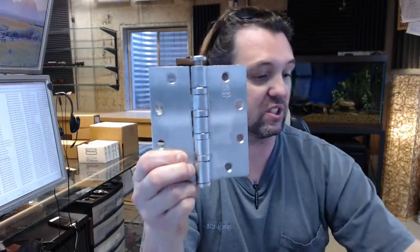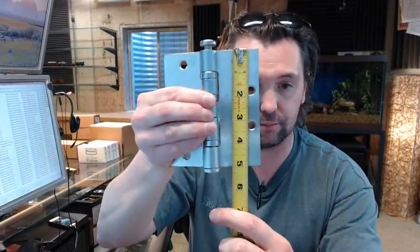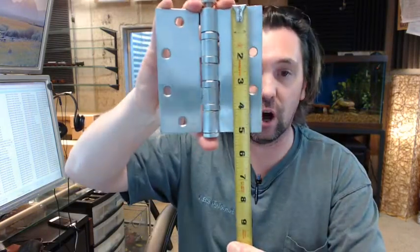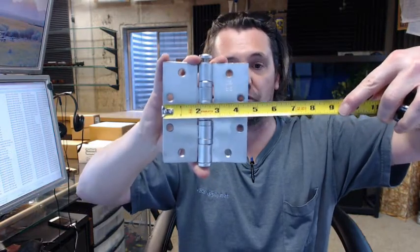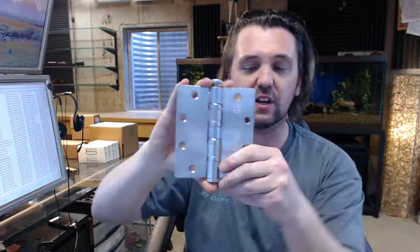The next part of the part number is the size. 545 means that the hinge is 5 inches tall — the height is always first on these sorts of hinges. The width is the 45 part, and that means it is 4 and 1/2 inches wide. That is a fairly common size.